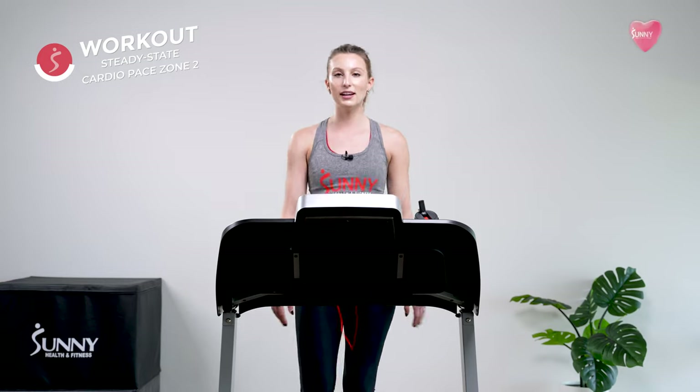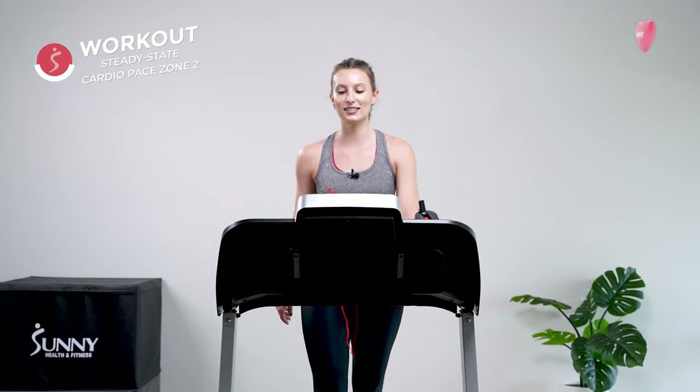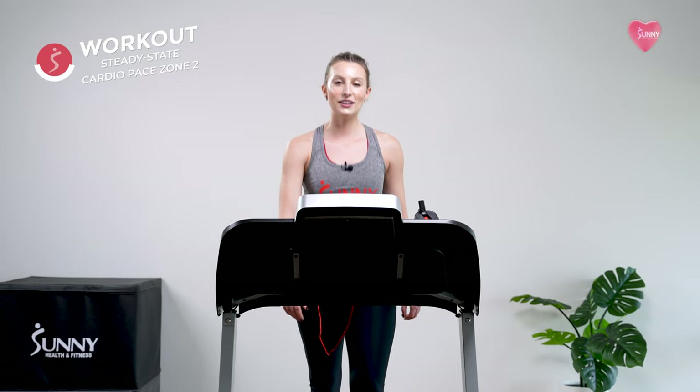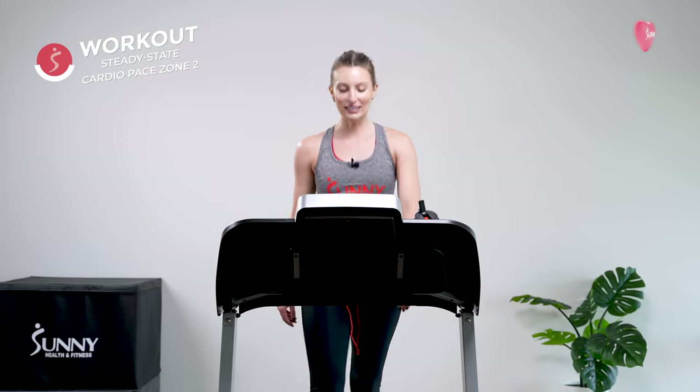Nice deep breath, and don't forget water is there. You've got this, team. We have a little under 10 minutes to go and you are absolutely crushing it — we are so close. Doesn't it feel good? I feel incredible.